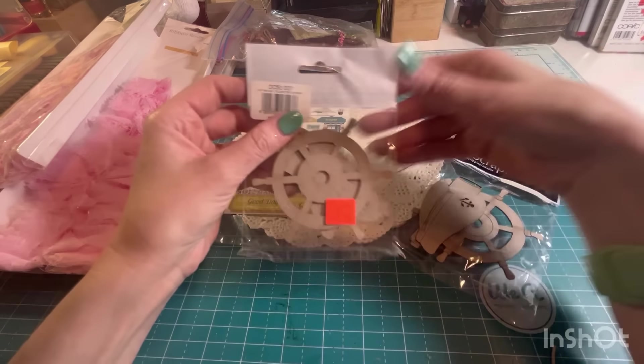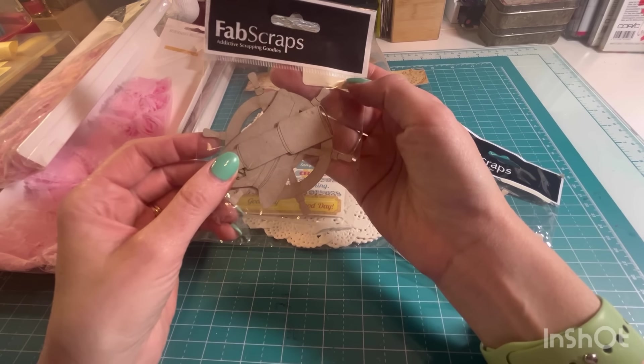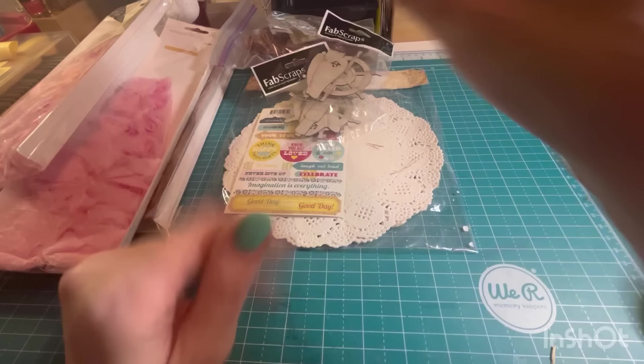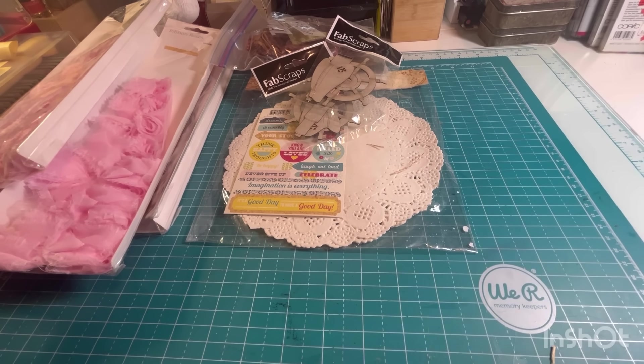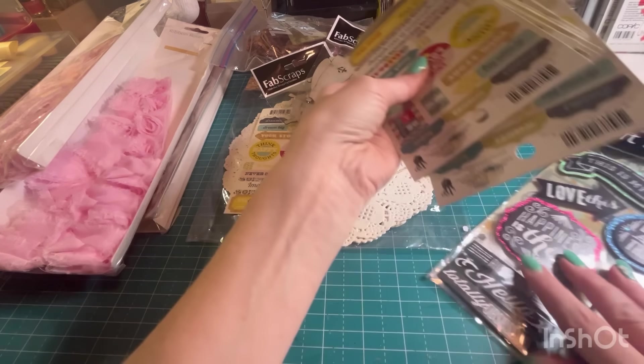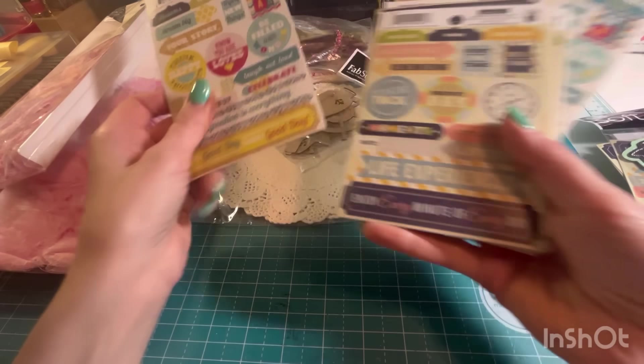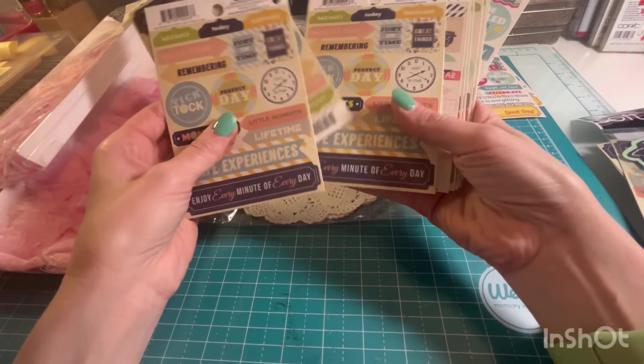We've got some Fab Scraps — little dies that you could glue paper on and paint or whatever. Here are some more stickers. Let's kind of try to organize them. So these are all Fancy Pants and probably coordinate with some of the paper that we have.